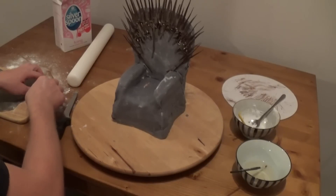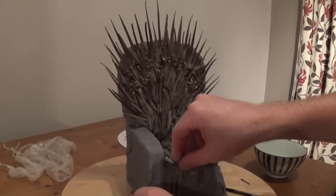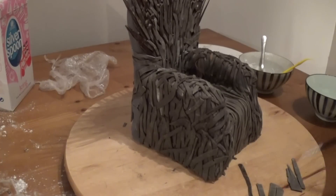Next is a long task. I've cut strips of fondant and then combed the cake to build it up in layers. The throne is supposed to be made out of hundreds of swords that have been re-forged together, and this will give it the look I want.